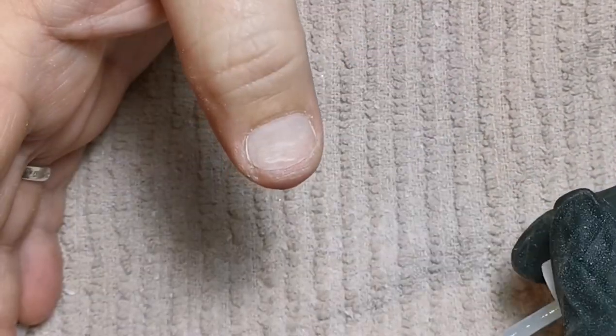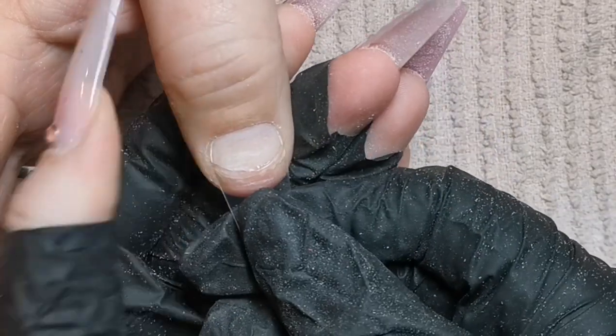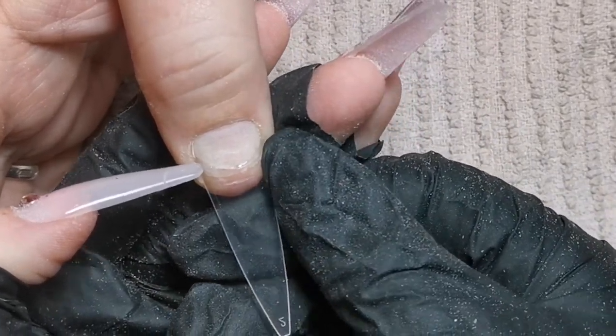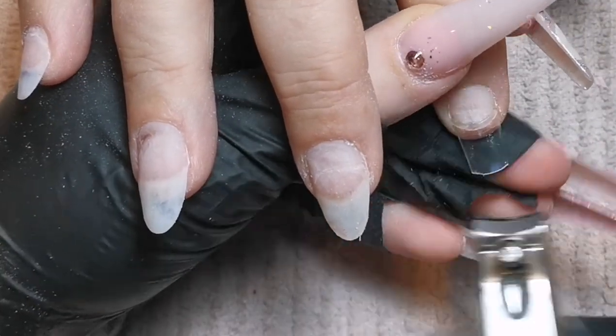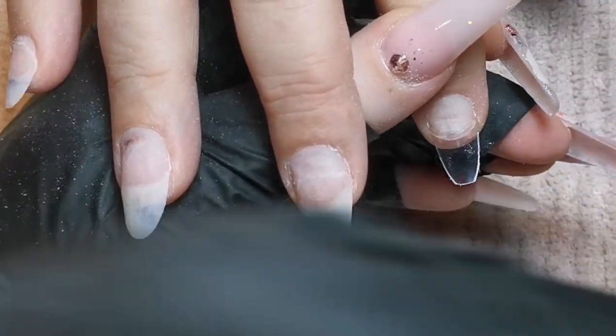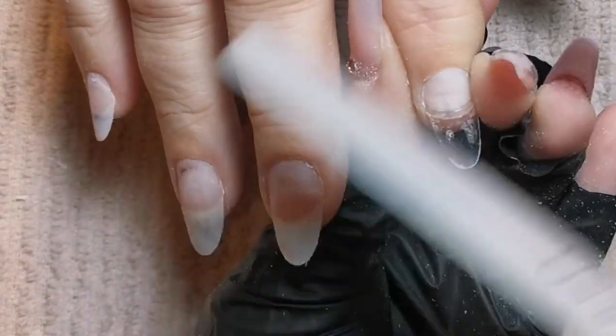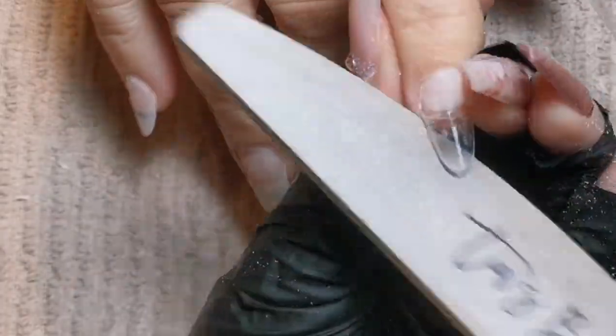My mom is really really hard on her nails. She works in a warehouse, and if there's a slight bit of lifting or chipping she just bites them off, no matter how many times I tell her to stop. I wonder if anyone else has got any naughty family members — let me know in the comments if you have clients or family members like that.